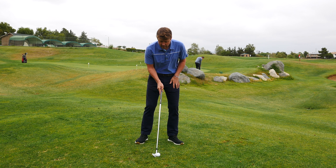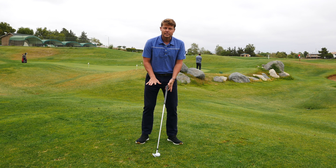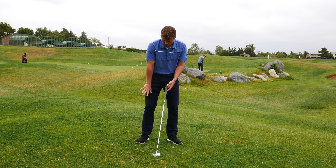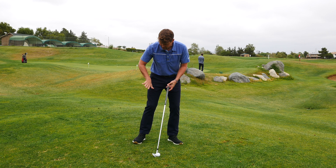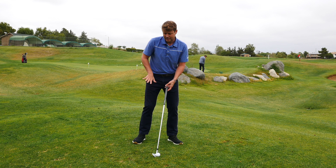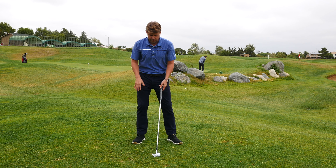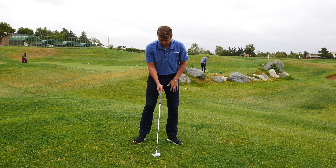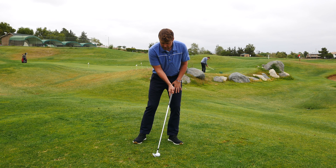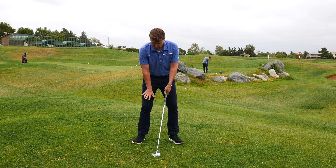Number two is creating a stable base. We're going to get our right foot in a position that feels almost like it's in a runner's block — braced up against something, like a kickstand, so we can't move outside of that right leg. The pressure will be a little on the inside of that right foot. We set the handle in position for impact and then brace that right leg.